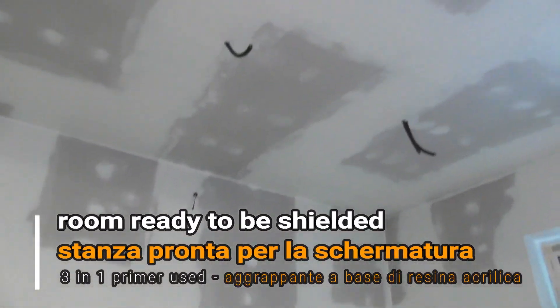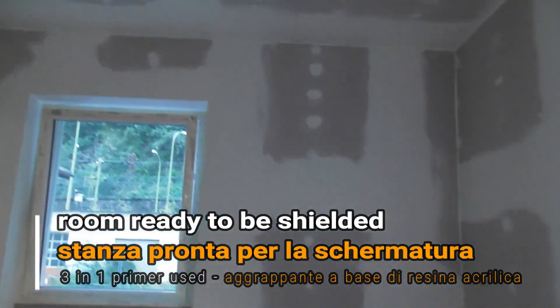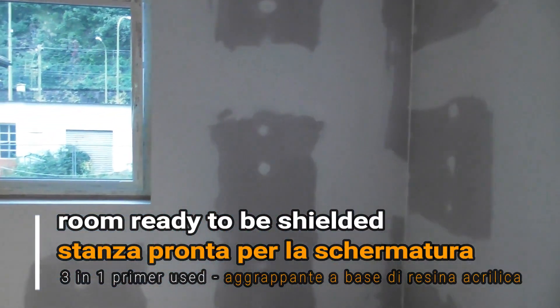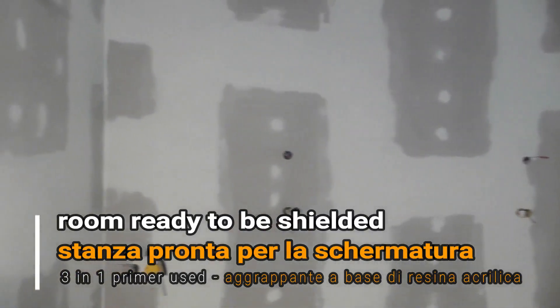Here the walls and the ceiling have been prepared to be painted over with Geovikey T98 shielding paint. We have applied one coat of 3-in-1 primer to the walls and the ceiling, so we're ready to start painting.